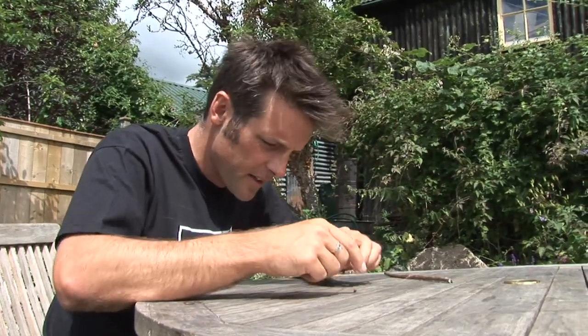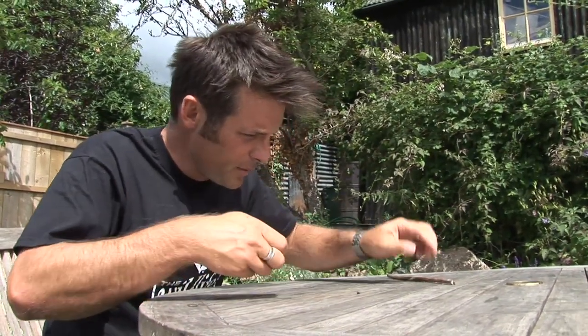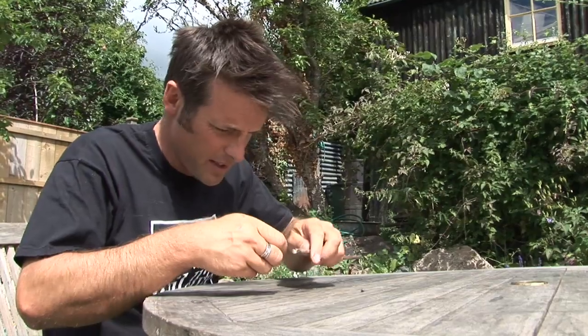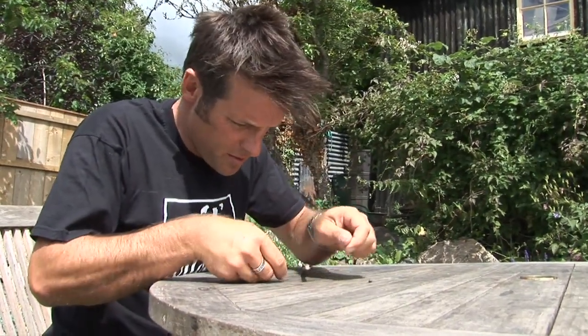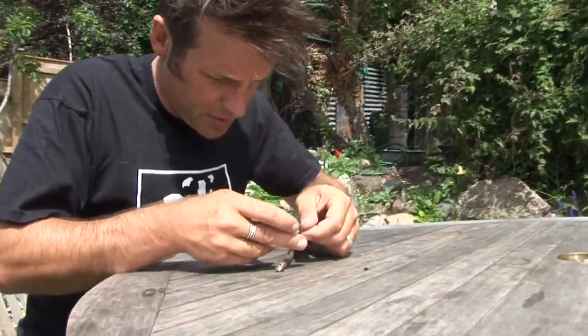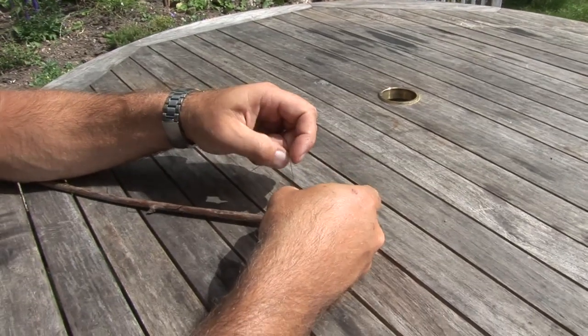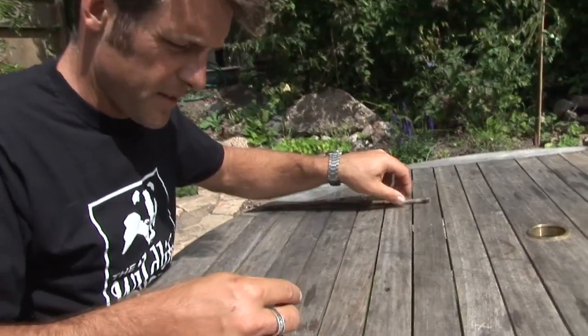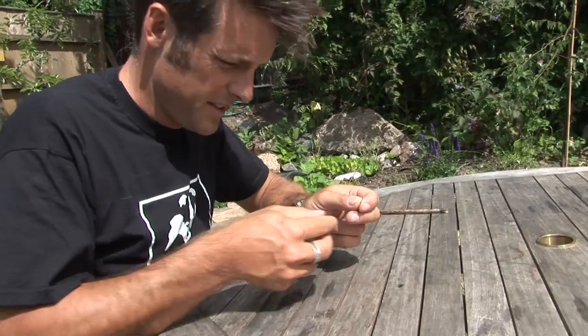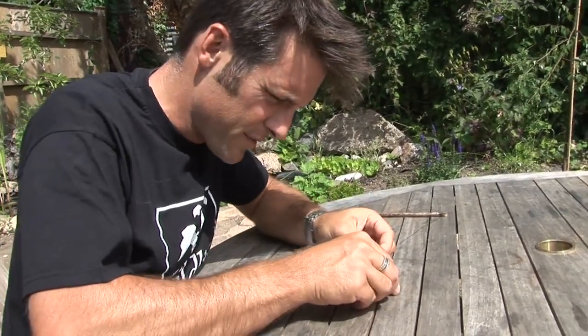And that is a creature called the pond skater. First of all, it's a little bit fiddly — you will need a little bit of patience here as well. You have to tie one end of the cotton to one end of your stick. That's my very best granny knot. Now here comes the really fiddly bit: I've now got to attach the other end of the cotton to the dead fly.